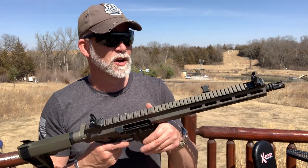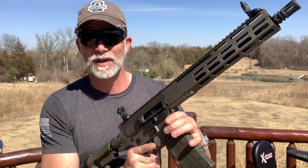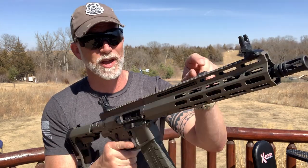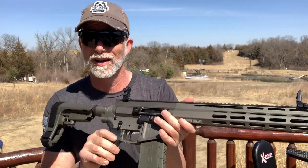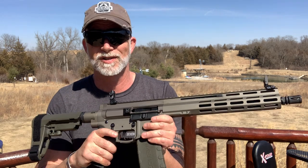It does have a four-position side charging handle, completely ambidextrous. I can point this up, down, I can flip it to the other side. Other than the ejection port, it is completely ambidextrous safety.